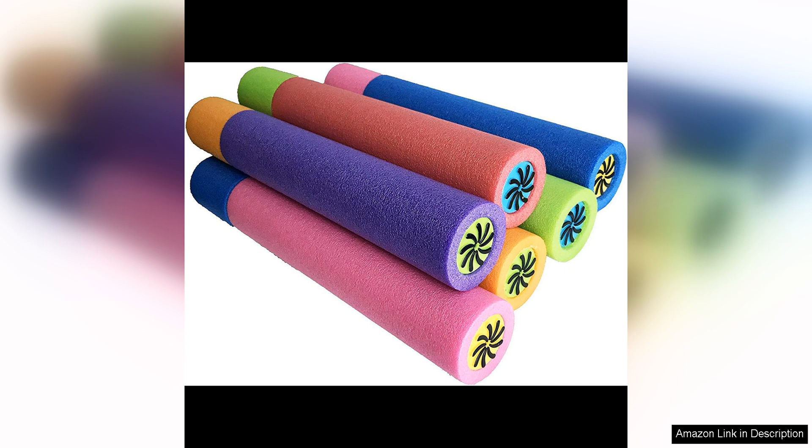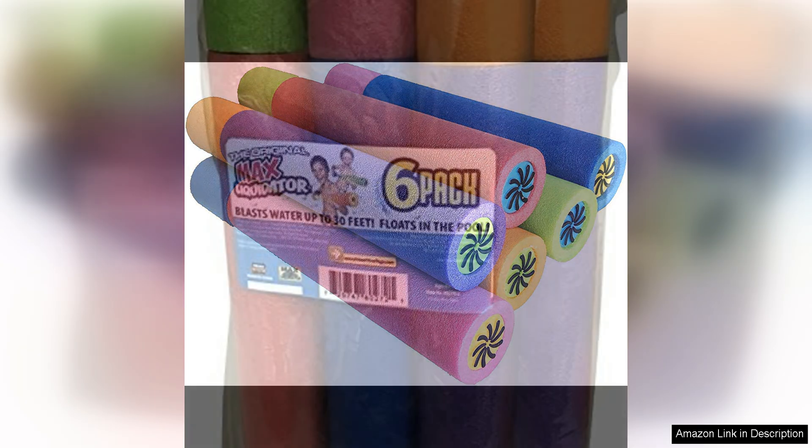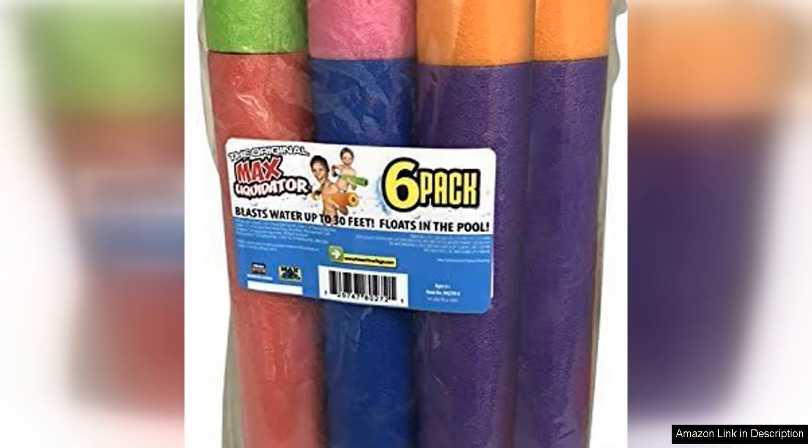One of the standout features of the Max Liquidator water blasters is their ability to shoot water up to 30 feet, making them perfect for epic water battles. The long-range capabilities ensure that everyone can get in on the action and have a blast soaking each other from a safe distance. The easy-to-use pump action also allows for quick and efficient refills, so the fun can continue without any interruptions.